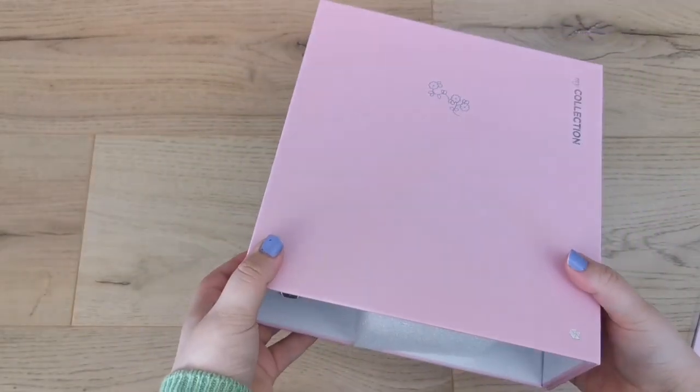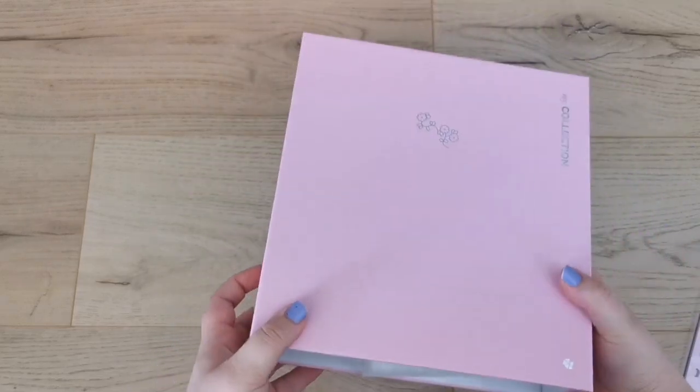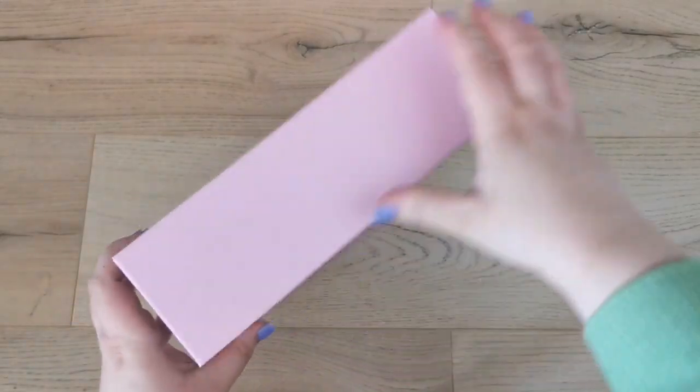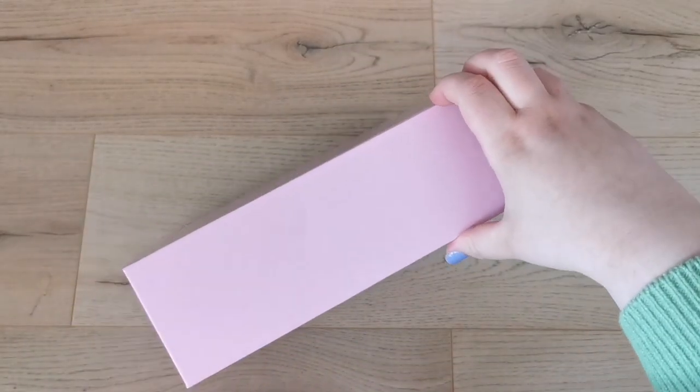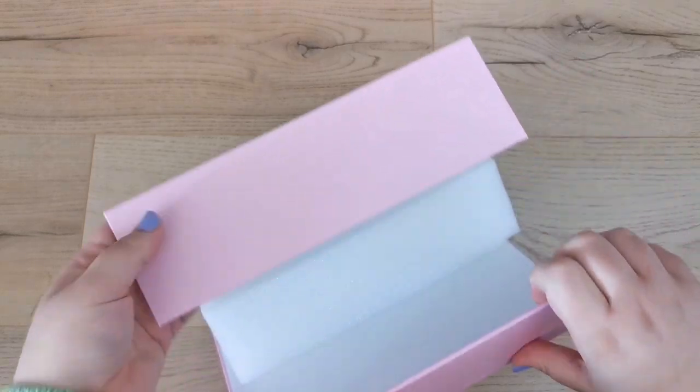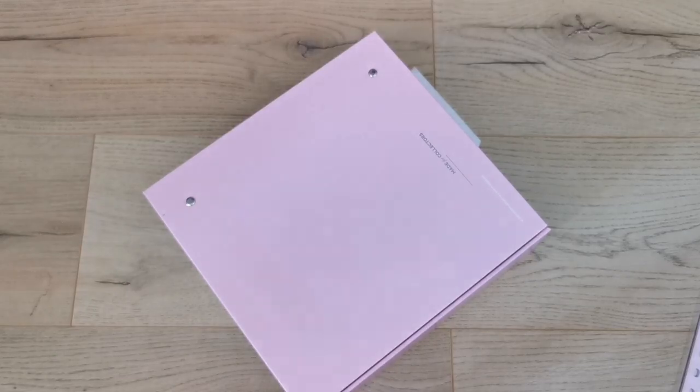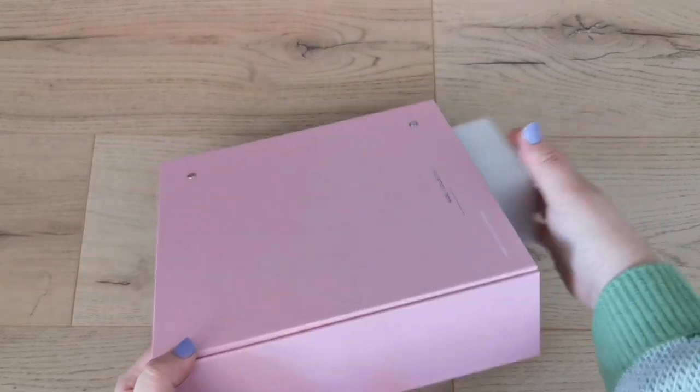The binder is huge! It comes with a magnetic clasp on the side, which is one of the things I'm most excited about. Did you hear that? That sound was so satisfying.